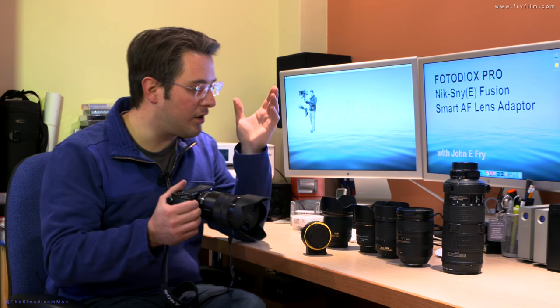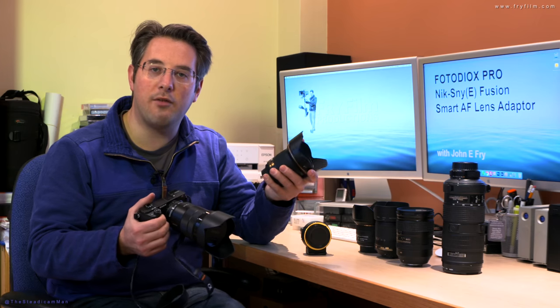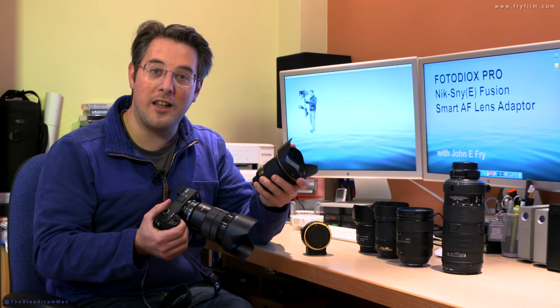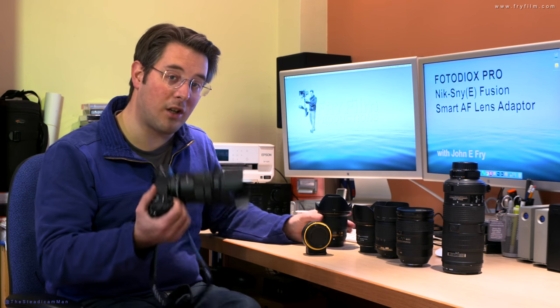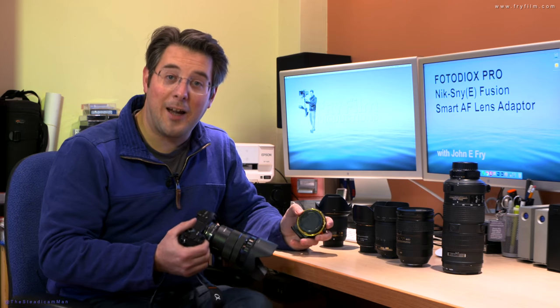What happens if you want to use some of the brighter, or indeed more commonly available and therefore cheaper second-hand Nikon lenses, or you want to fill in the gaps that Sony haven't got to yet? Let's have a look at this adapter and see how it does the job.